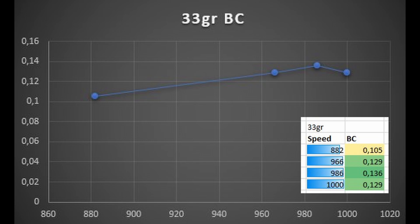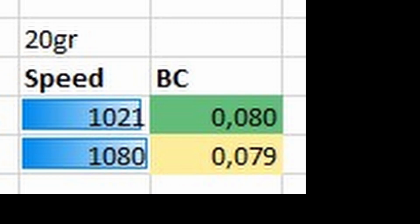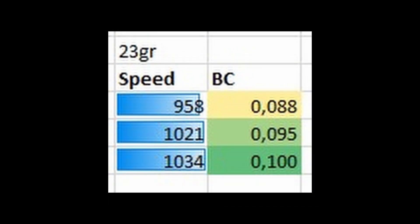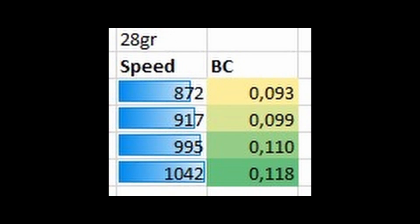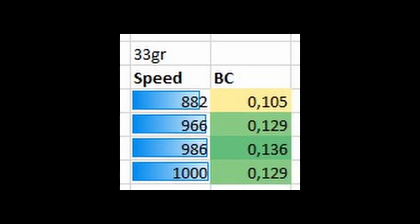Decent BC above 0.100 on every single speed range tested. Summary: 20-grainers and 22-grainers around BC 0.078; 23-grainers touching 0.100; 25.5-grainers also touching 0.100; a surprise 0.118 on the 28-grainers; and 0.136 on the 30-grainers. I'm certain if I push the 33-grainers faster I'd see a better BC too. There you have it — all Zan weights, at different speeds, with their different BCs. Happy hunting!